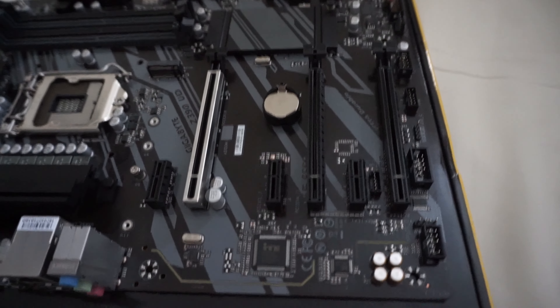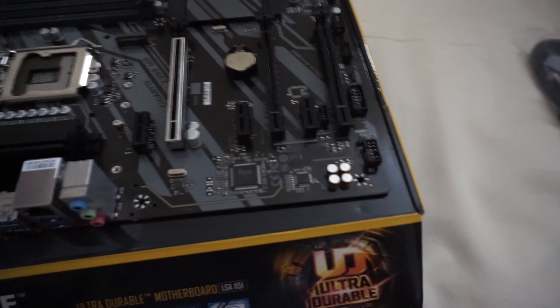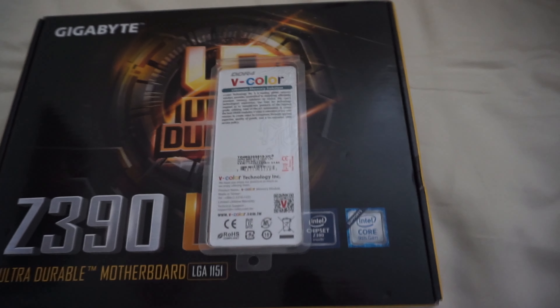As you saw from the thumbnail, we started with the Gigabyte Z390 UD motherboard. The reason I went with this motherboard particularly was I was trying to build this computer with the lowest cost for all of the components — the motherboard, the CPU, the RAM — leaving the most room for the GPUs. I ended up going with this motherboard because it was about $120 brand new. It supports the LGA 1151 socket, which I'm pairing with a Pentium G5900. I don't have the CPU yet due to an issue with the first one I got.